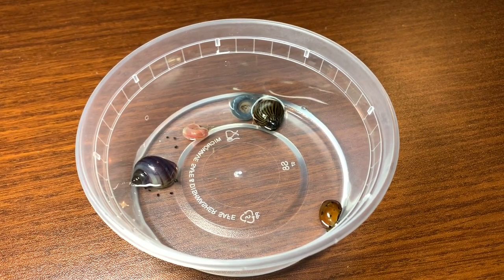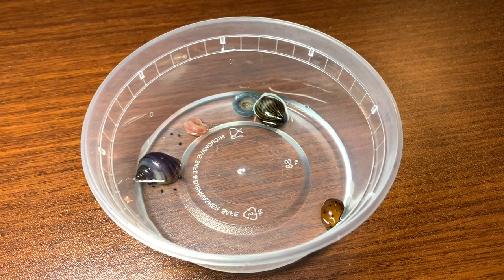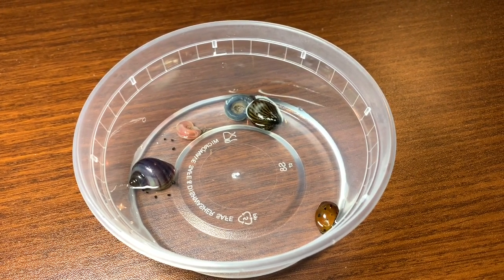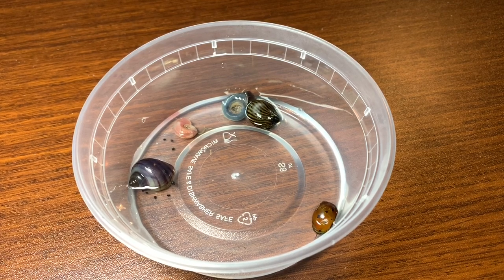Hey everyone, Sheila here from Life With Pets. Today we are going to run an experiment. One question I see just about all the time is what snail is best as a cleanup crew, and particularly for algae. So today we're going to run a test on that.